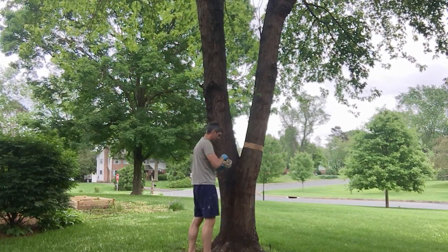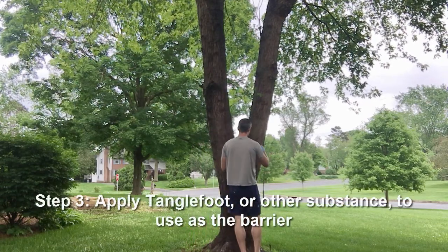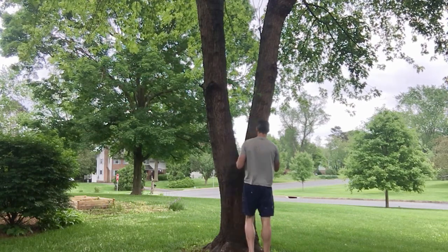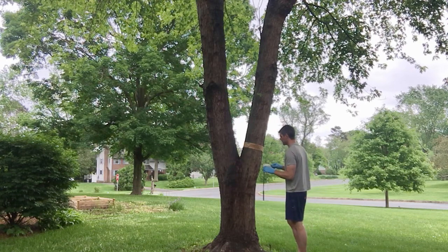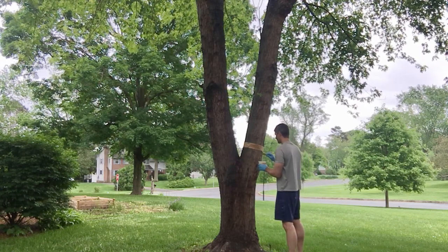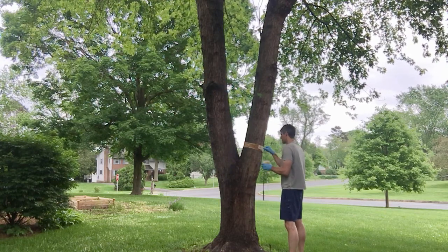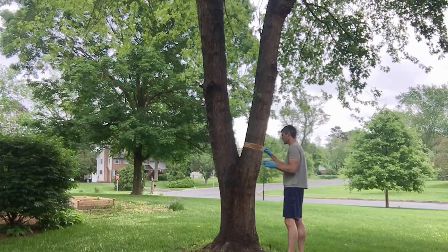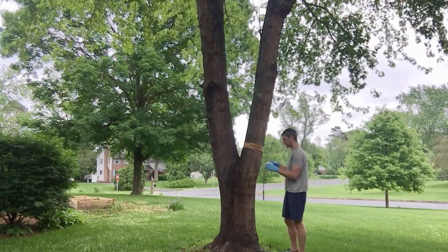Next you want to take your substance — I'll be using Tanglefoot — and put a thin film on the banding all the way around the tree. Tanglefoot does come with a little putty knife to apply the substance. If you're using something different you can use another tool, but you don't want to apply it with your hands. You want something small like a putty knife.